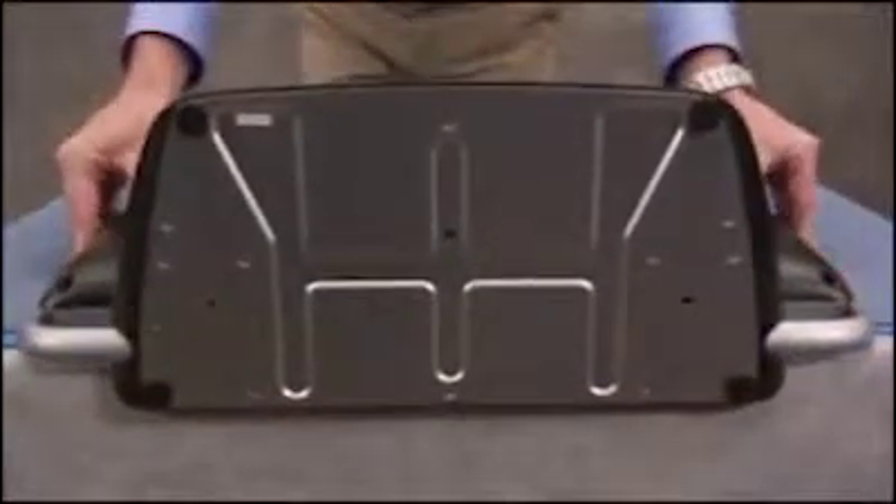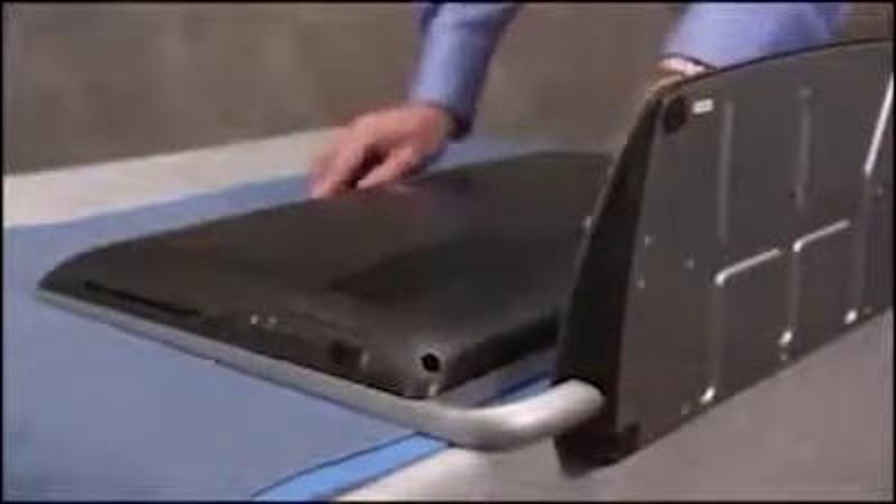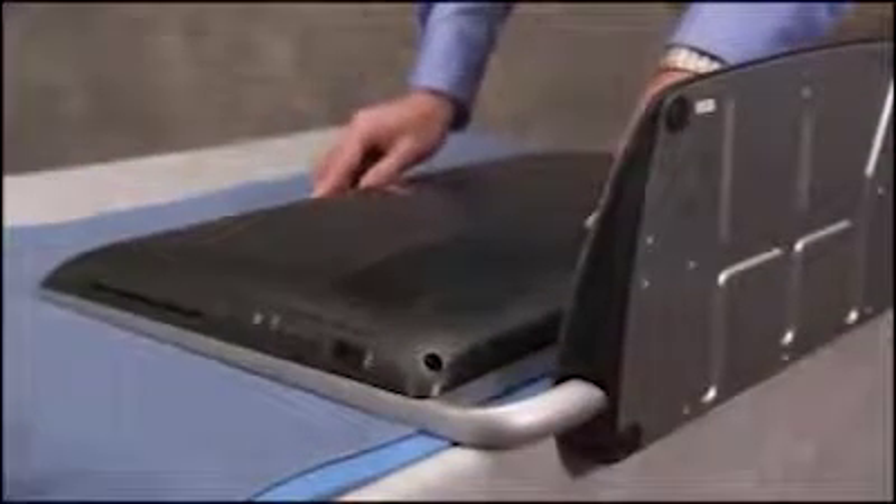To remove the rear cover, first place the unit face down on a table so that the stand may overhang the table edge. Make sure to place it on a soft surface with enough friction that the front glass will not easily slide on the table.